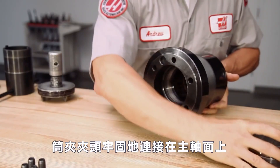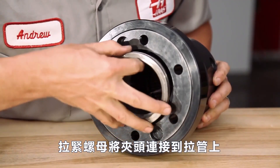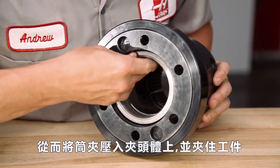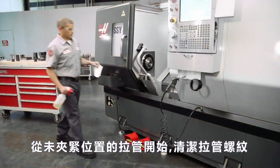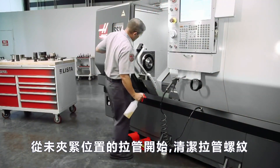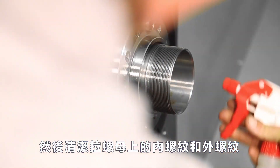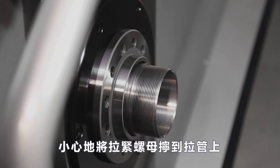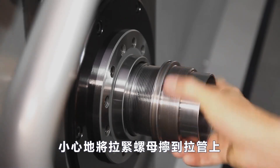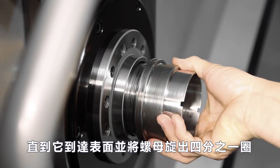The collet chuck body attaches solidly to the spindle face and the draw nut connects the collet to the draw tube, which compresses the collet in against the chuck body, gripping the workpiece. Andrew starts with the draw tube in the unclamped position and he cleans the draw tube threads. Next, he cleans both the inner and outer threads on the draw nut. Carefully thread the draw nut onto the draw tube until it reaches the face and back the nut out a quarter turn.